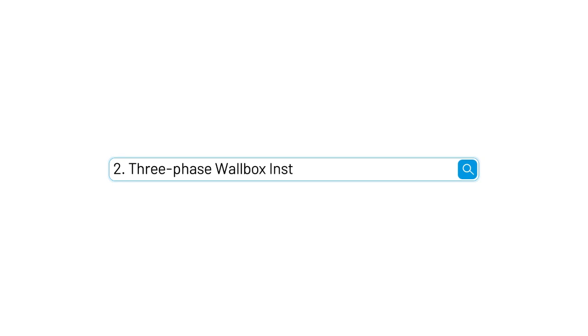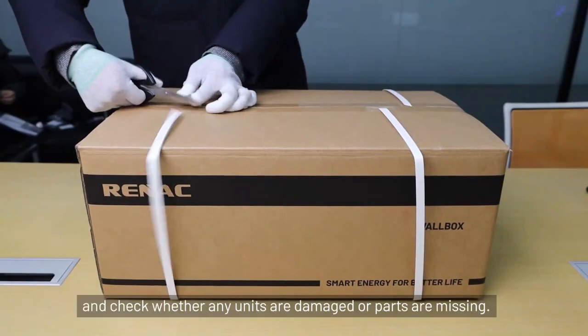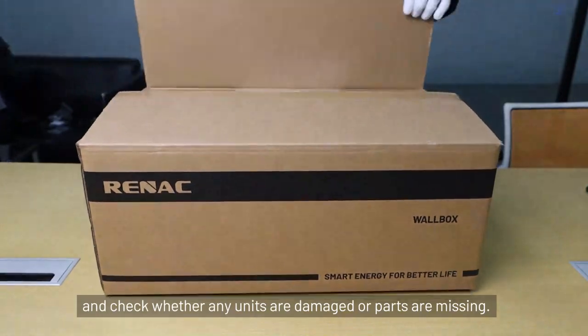Three-phase wallbox installation. Section 2.1: Unpack the wallbox package and confirm the accessories. Please check whether any units are damaged or parts are missing.